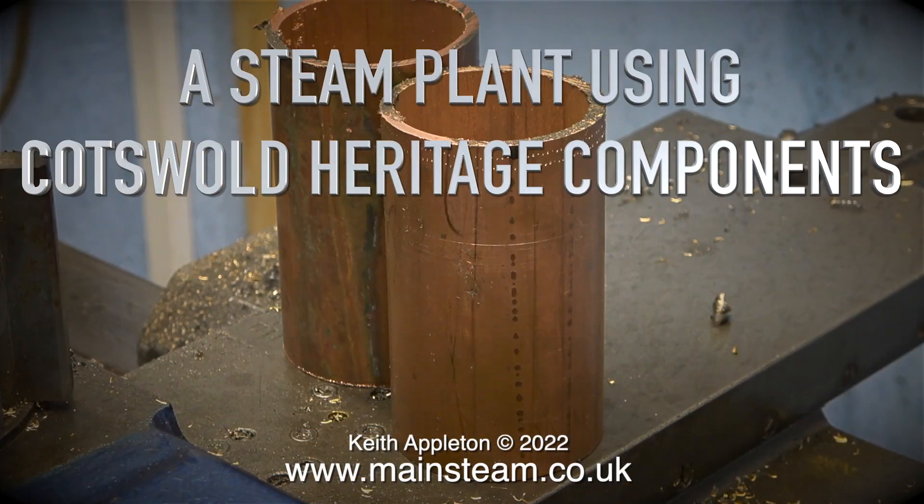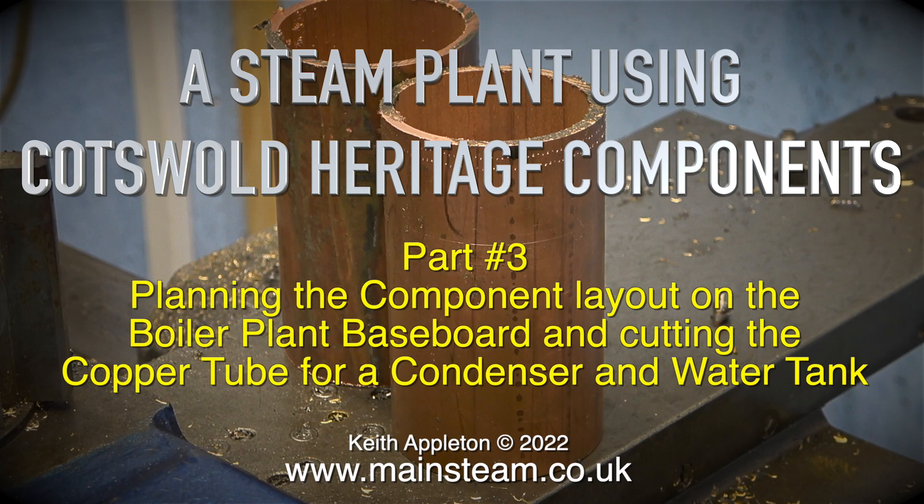A steam plant using Cotswold Heritage Components. This is part three, covering the planning of the component layout on the boiler plant baseboard, and cutting the copper tube for a condenser and water tank.